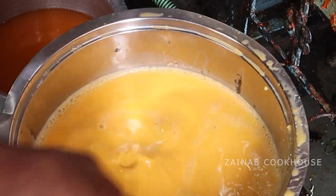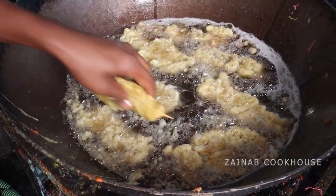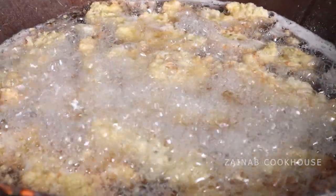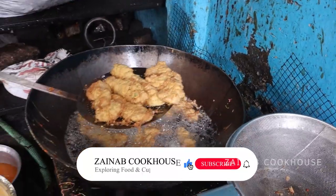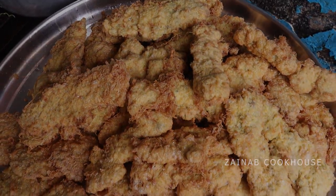Dip the chicken in the egg, then coat it. This is a shallow fry, so you have to dip it in the egg. I hope you liked this making. If you liked it, please like, share, and comment. See you in Zainab Cookhouse — thank you so much for all your love and support.